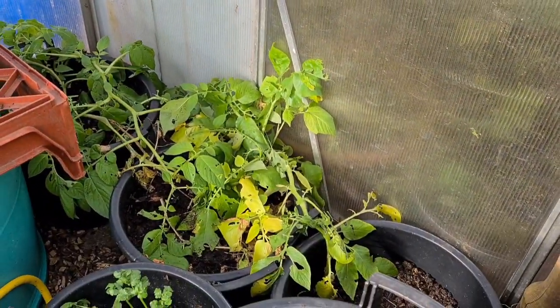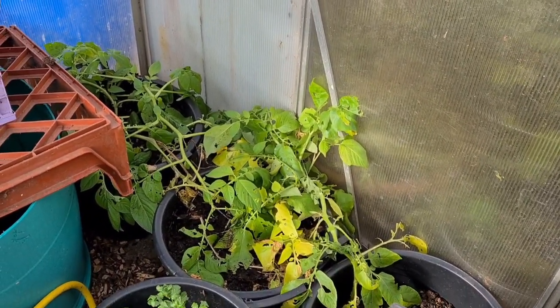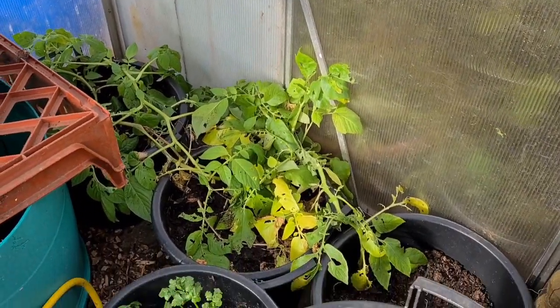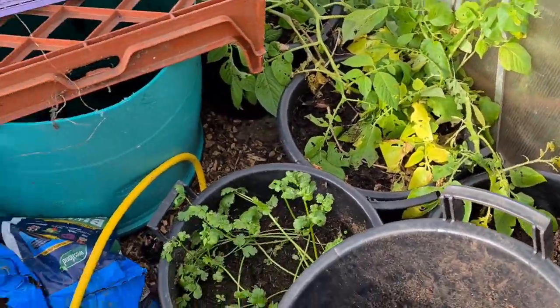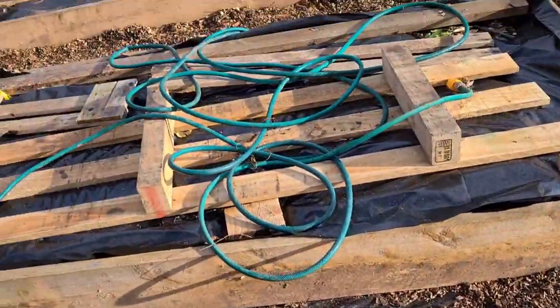My potatoes are dying back now, it's that time of year. I'll just take the tops off once they die back and then they'll be stored just like these ones until I need them. Carrots are looking grand. I think I'm going to head home - I've done all the jobs I need to do today, just got to quickly feed the chickens and check they're okay, and then I'll see you guys soon.